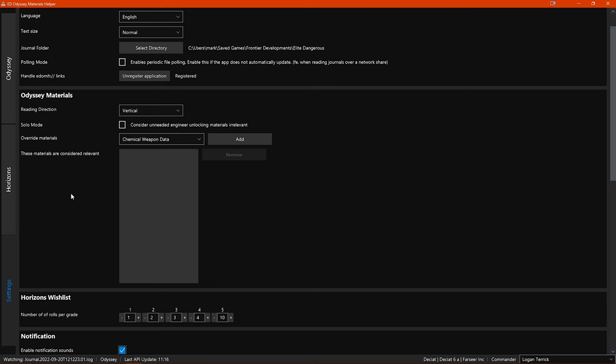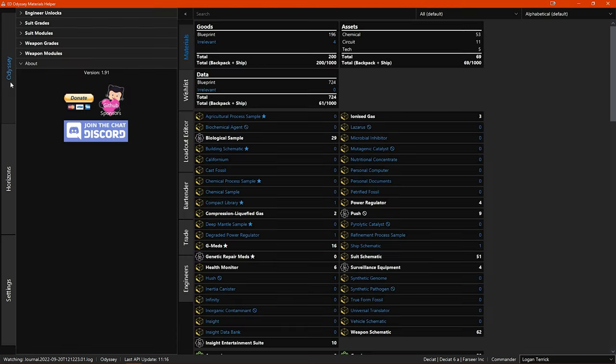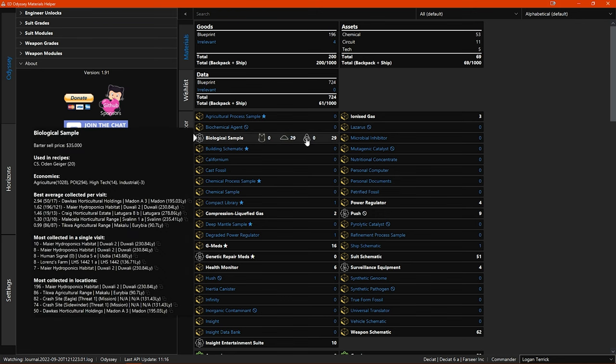Back in the Odyssey materials section, the numbers next to each material are your current total stock. When you hover your mouse pointer over a material, numbers pop up with appropriate icons showing where your stock is stored — how many are on your fleet carrier, your ship, and in your backpack. Also, when you hover over a material, you get a pop-up showing information including the bar-to-sell price, which blueprint recipes that material is used in, the economies where it can be found, and the best locations to find that material.